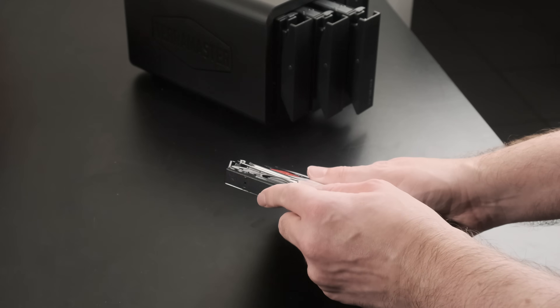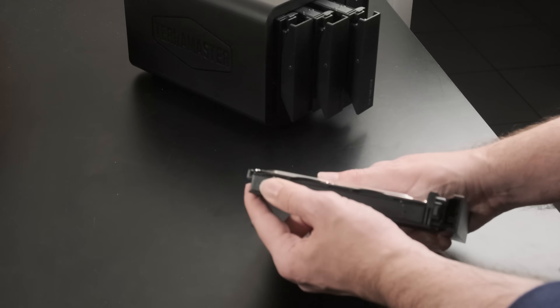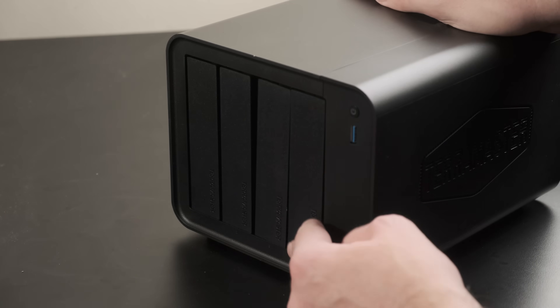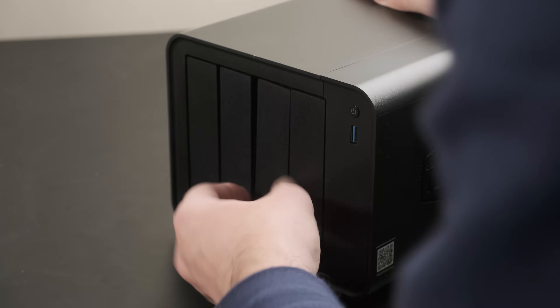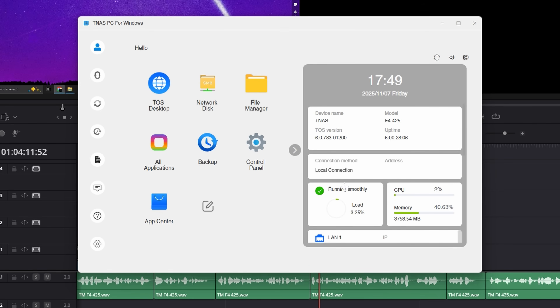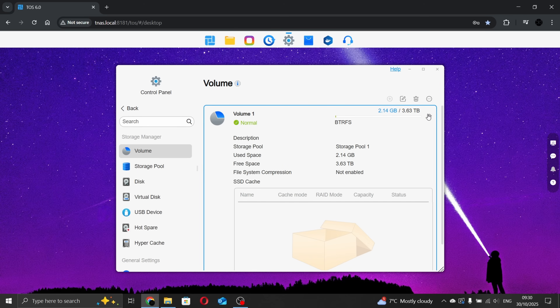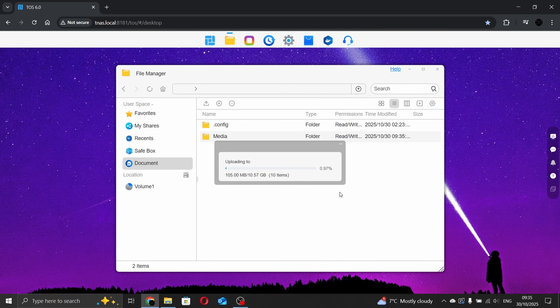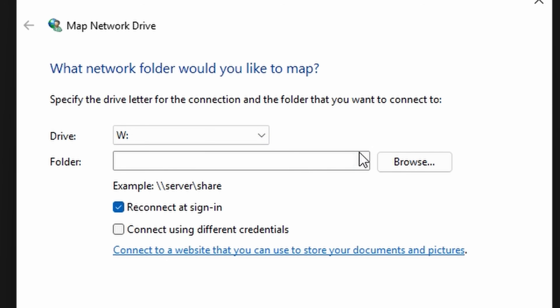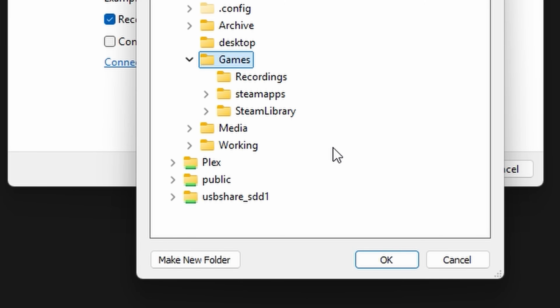The IronWolf drives click into the TerraMaster's plastic sleds fairly easily — no tools required — and slide into place with no fuss, though empty sleds can easily be slotted in at the wrong angle and look like a bookshelf that's falling over. Setup beyond this is done mostly using the TerraMaster operating system, accessed from another system on the network via the TerraMaster desktop app, mobile app, or a web browser. From here you can set up a user account and password, directly upload or download files using the file manager, and install apps for services like Plex and Jellyfin. Alternatively, you can simply access the NAS from the file browser on any Windows machine on your local network, and that's how we're going to be gaming on it.